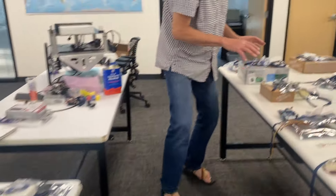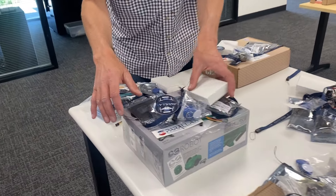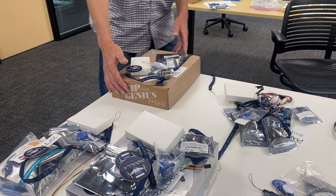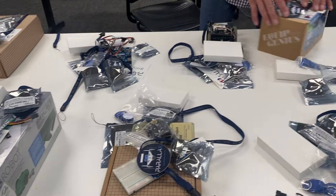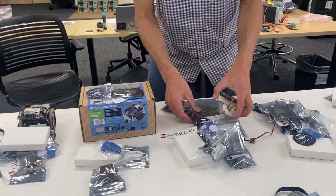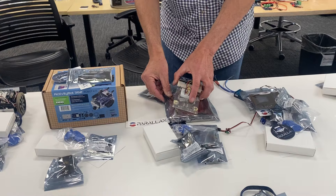Key pads. Moving over here, you will see there are five big wins. There's an entire Arduino shield bot, there is a Scribbler 3E, there is a motor mount and wheel kit, there's propeller project boards, here is a complete Activity Bot 360, and a Hub 75 panel controller — wow — with the LED panel.